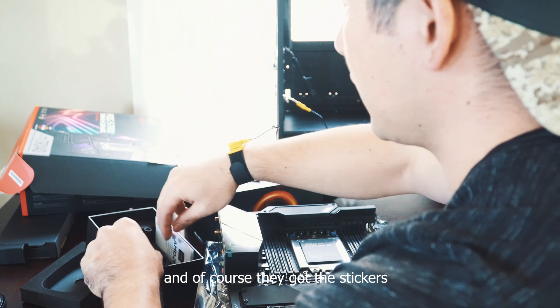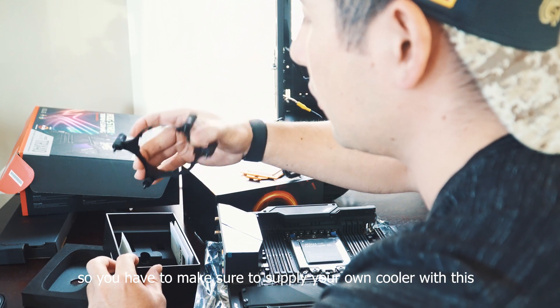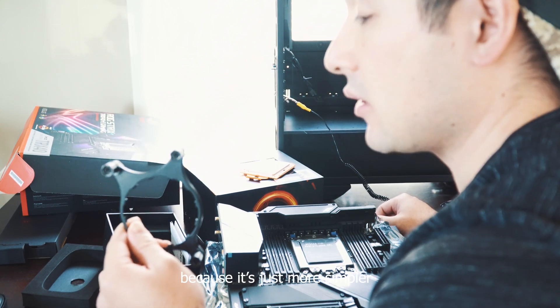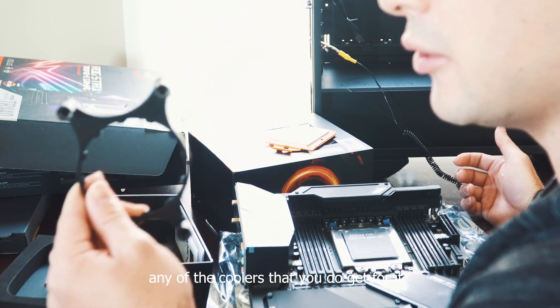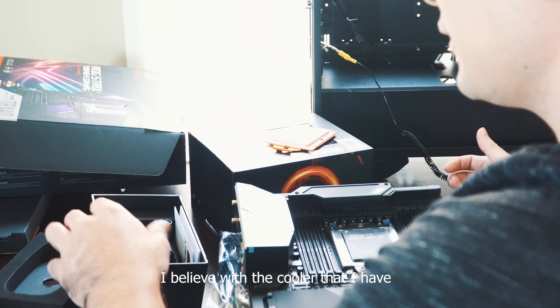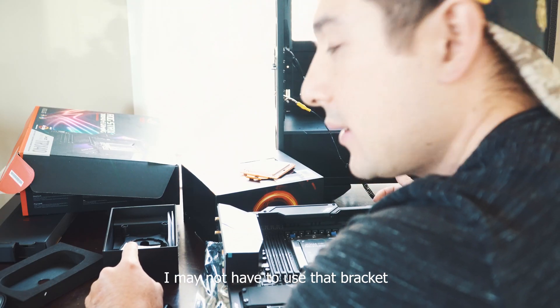Of course they include stickers. It doesn't come with a cooler, so you have to make sure you supply your own. I always prefer using AIO coolers because it's just simpler. It comes with this bracket just in case any of the coolers you get require it — you install this with your bracket. I believe with the cooler that I have, I may not have to use that bracket.